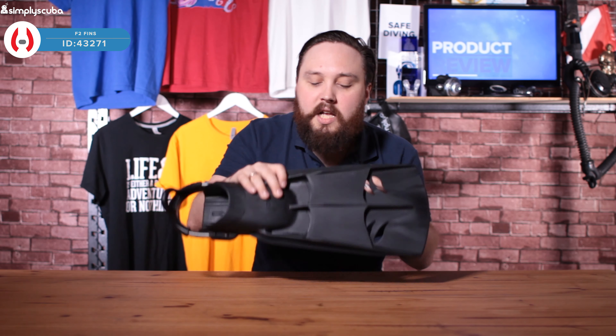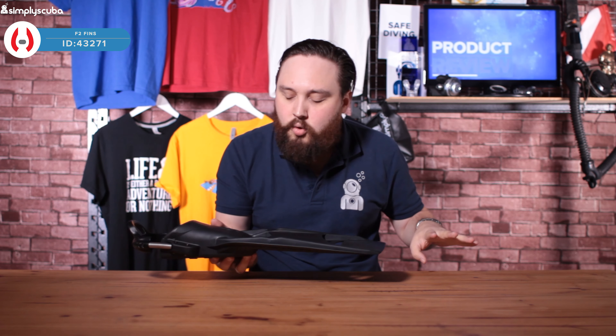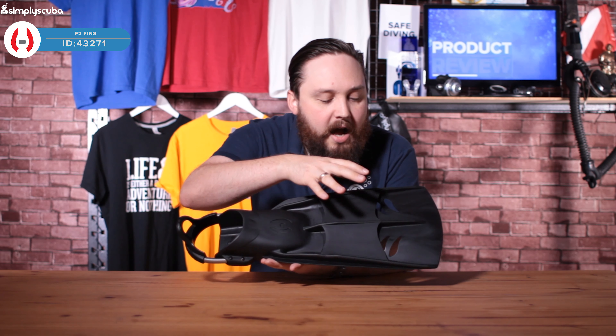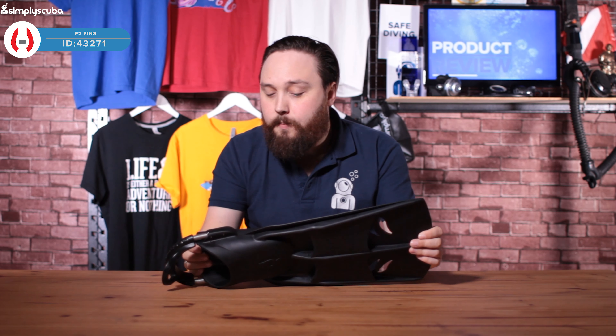They're quite good for traveling as well. As far as weight goes, a single F1 fin is noticeably heavy compared to other normal fins, but for a single monoprene fin the F2 is actually quite lightweight — great for the modern diver who wants to dive at home and travel.